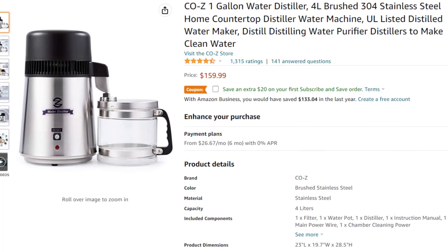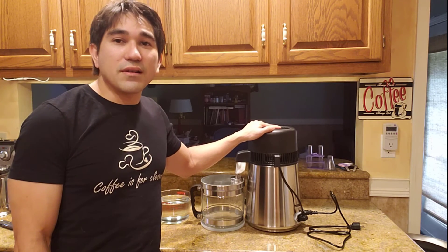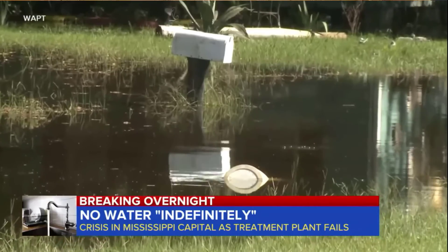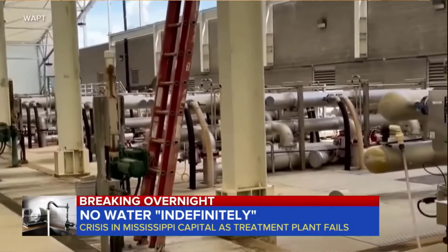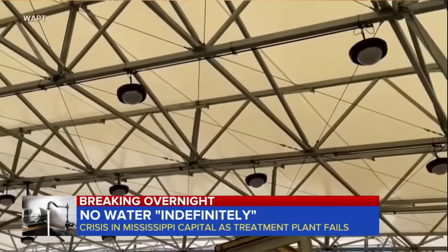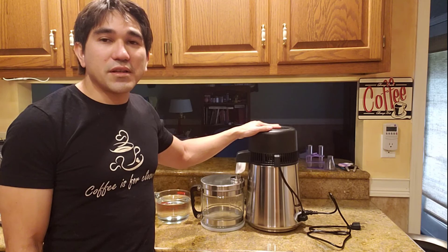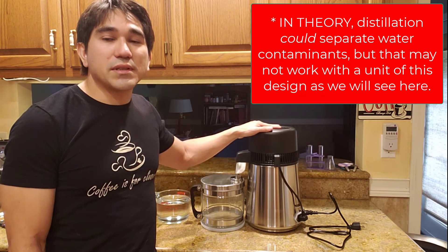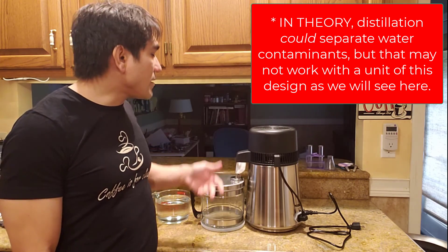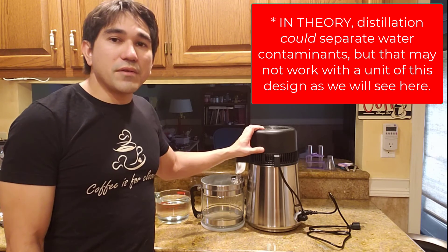Clean drinking water is essential to have in case of an emergency — for example, if your water infrastructure goes down and you can't drink the tap water. You could probably find other sources of water that might be undrinkable or dirty because they're contaminated with bacteria or other pollutants, but a water distillation machine should be able to get the contaminants out of your water by evaporating the water and then condensing it, leaving you with pure water inside the collection tank.